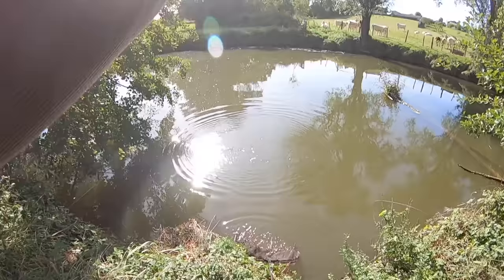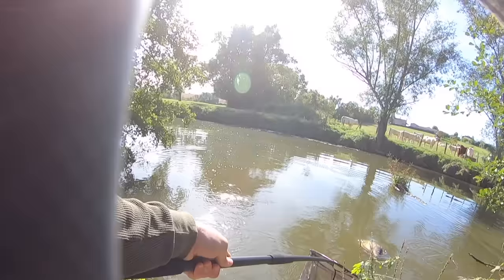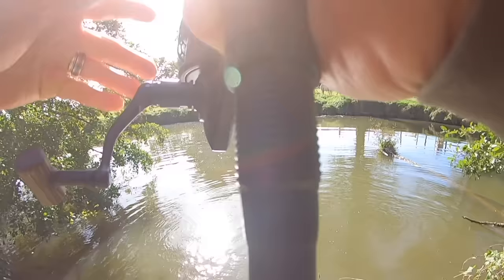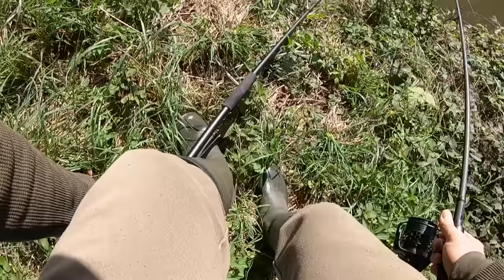Il va falloir faire les choses très vite. Allez cocotte ! Oh c'est de la pêche extrême là. Allez, allez ! Oh putain on va utiliser son poids maintenant. L'autre est toujours dessus. Comment ça j'ai perdu mon plomb, c'est pas normal. Oh putain elle est énorme, oh le magnifique, putain — allez ! J'ai une deuxième épuisette. Allez repose-toi cocotte.